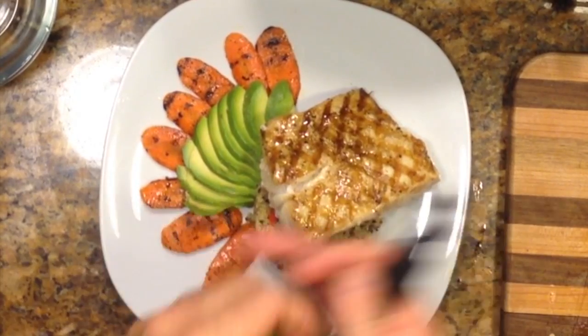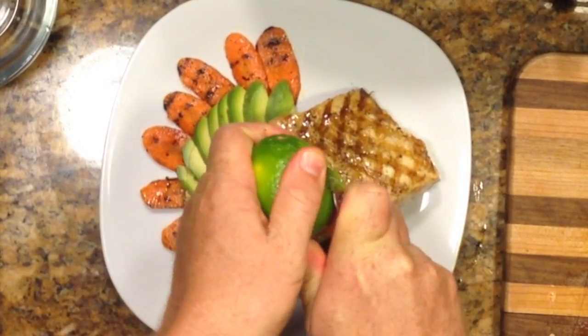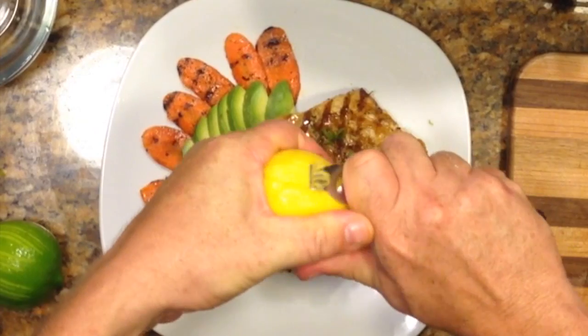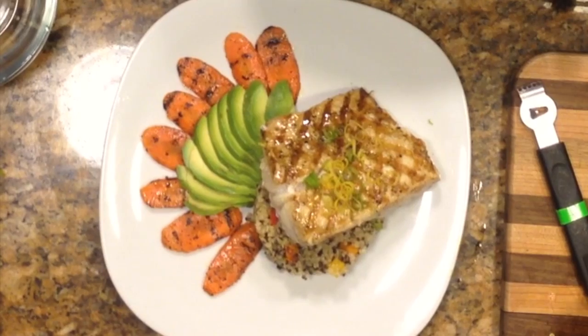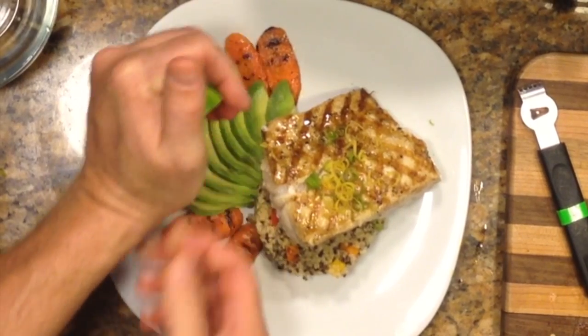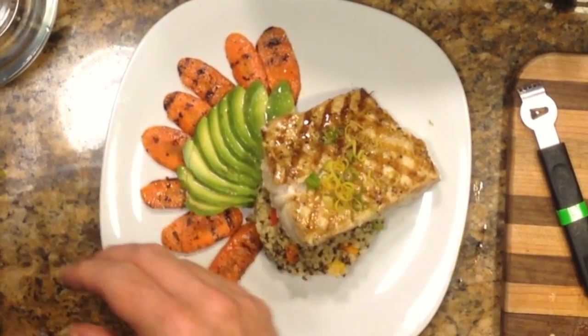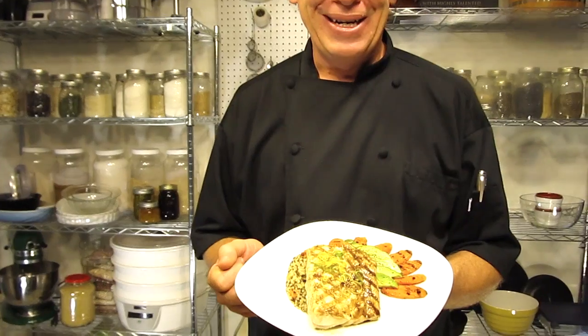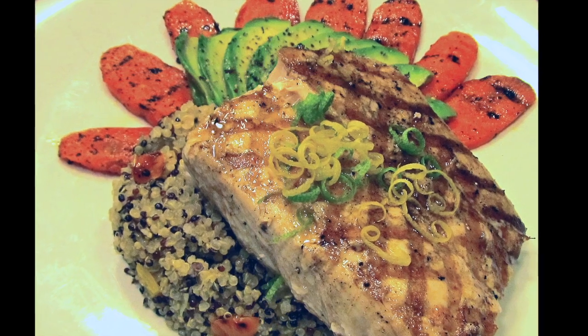On top I'm going to put just a little zest of both the lemon and the lime just over the fish. And a little lime juice for each avocado — squirt it on the avocado only, and a little squirt to the fish. A little salt. So here we have our beautiful entree of the Atlantic Waters barrel fish from a thousand feet of water, along with the quinoa pilaf, grilled carrots, and fresh avocado with lime, salt and pepper.